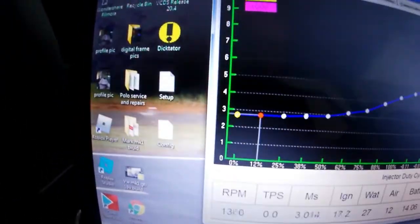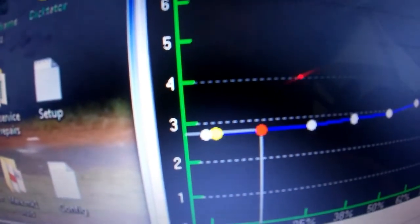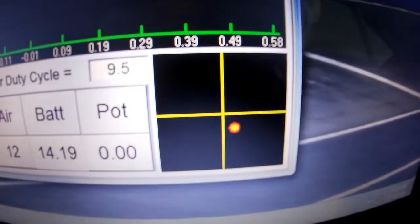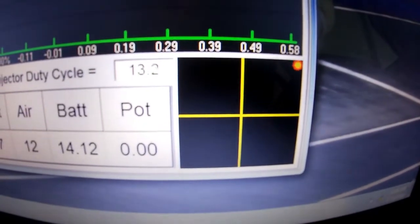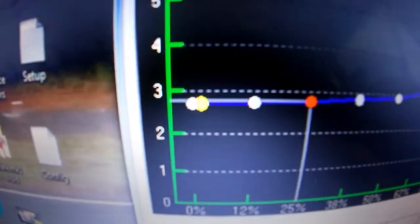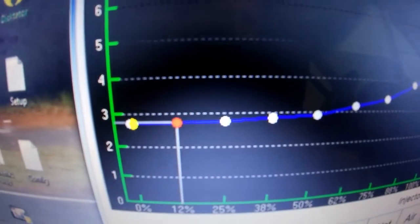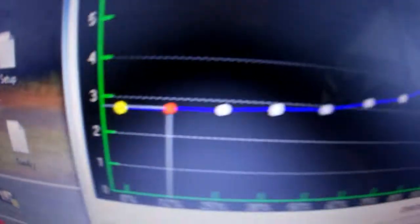The car is now running. You can see the yellow dot showing the current position on the map. When I rev it, the dot moves. This is very important when tuning — you have to keep the cursor in the center of the cell you're targeting. As you rev higher it goes into the next RPM range. You need to make sure the cursor is sitting on the red dot when you're tuning that cell. It works on both RPM and MAP/load position.